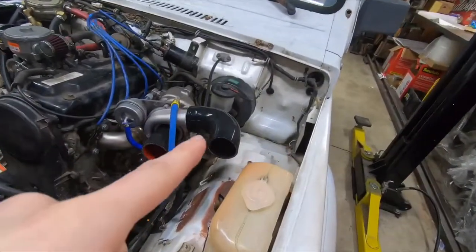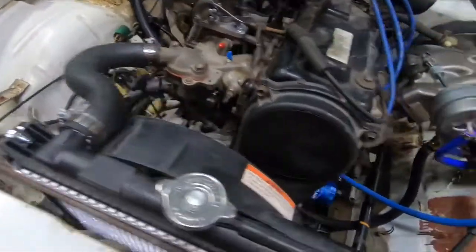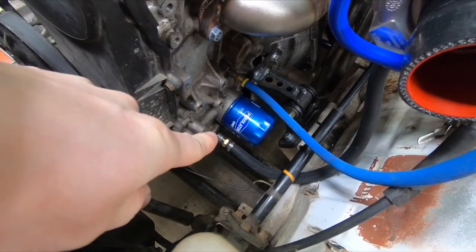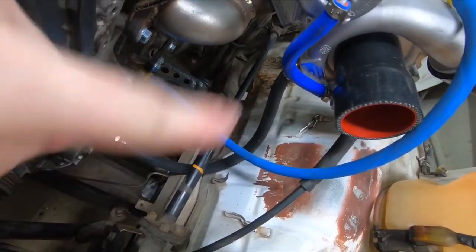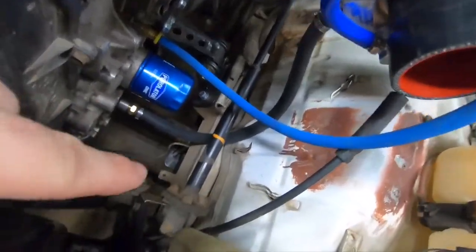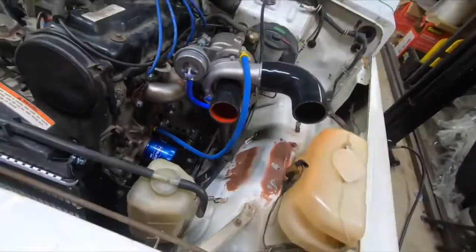I'll show you some more of the engine bay. I got the silicone couplers, so I still need to change this fitting down here — maybe do a 45-degree to come up and then have it go into the bottom of the turbo instead of going around the steering bar that does the steering box. I just did it like that because it's what I had around the shop — just to get it running.